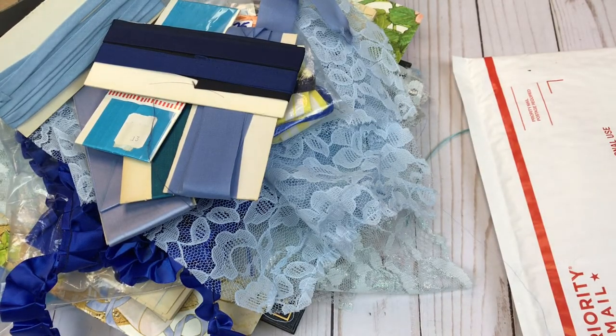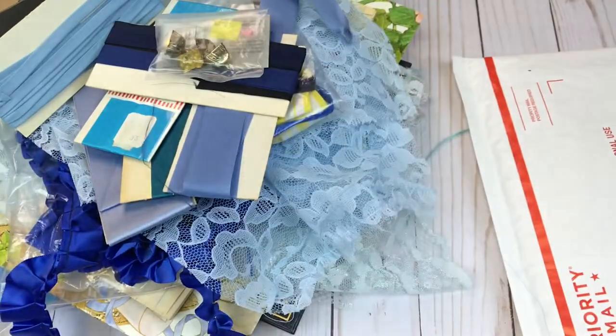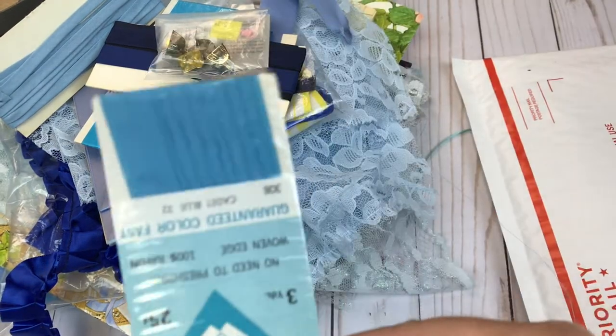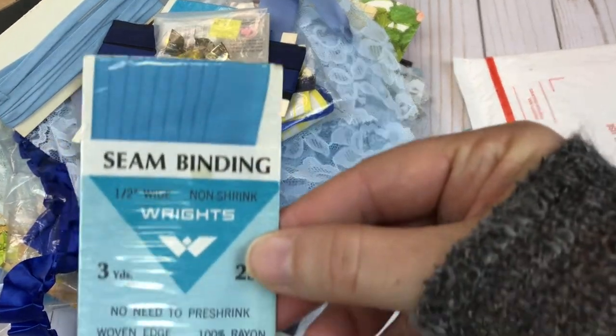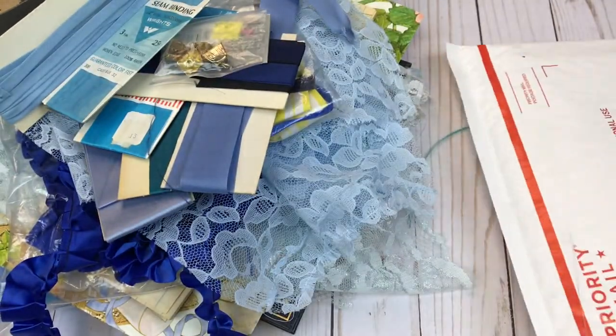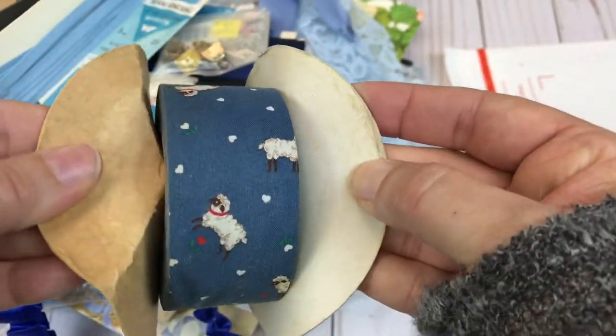We have some vintage gold cowbells — that would definitely be cute on a junk journal. We have some more seam binding, never been opened, vintage package. Here is a roll of vintage ribbon. It looks like — I guess those are sheep — and there's quite a bit left on there.